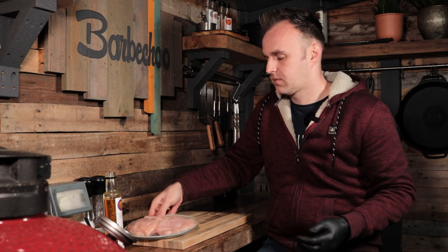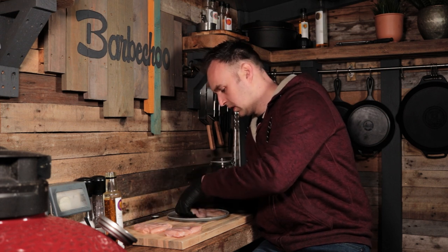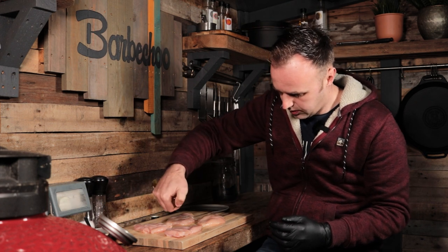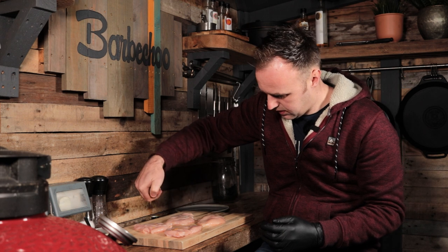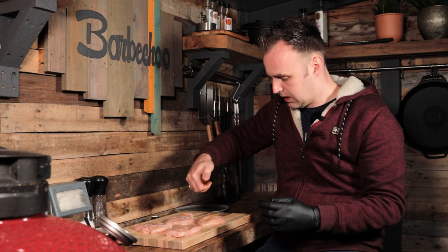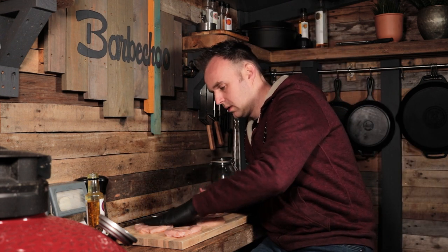We'll get them seasoned up. The KJ is fired up and we're going direct cooking today, grates on the highest level so we still get nice direct heat but it won't be too crazy. I'll lay the fillets out flat on the cutting board and we need to get a little bit of oil on them — just to act as a binder for our rub — just a little drizzle on each. Plus this will also help stop them sticking to the cooking grates.